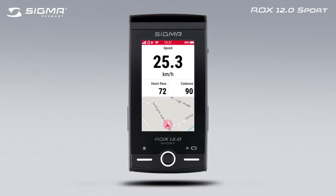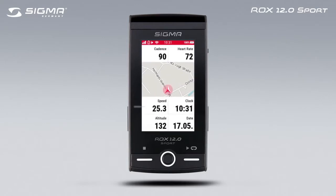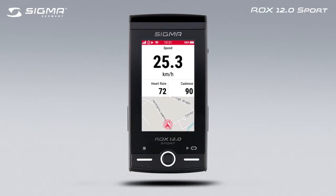Swipe left or right to move through the different training views. The views correspond to the pre-selected and customized sport profile.